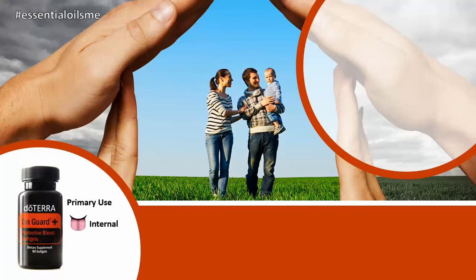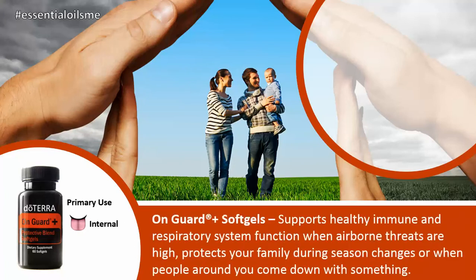The primary use of this is internal, and the benefits of the OnGuard Plus soft gels are that they support a healthy immune and respiratory system function when airborne threats are high. It also protects your family during season changes or when people around you come down with something in the home or the office, or when they're feeling a little under the weather.